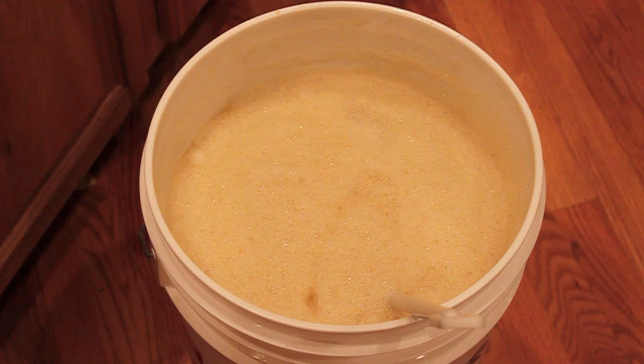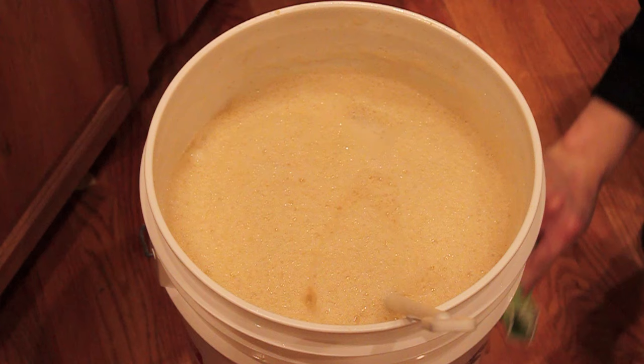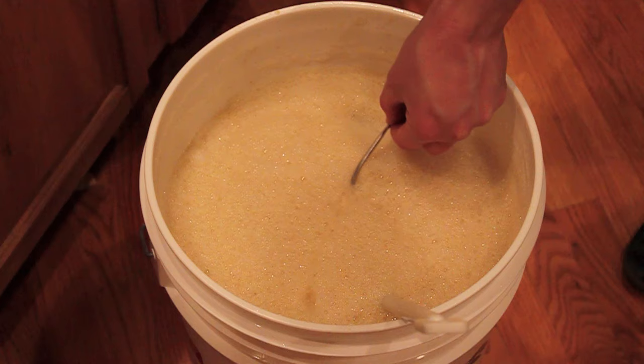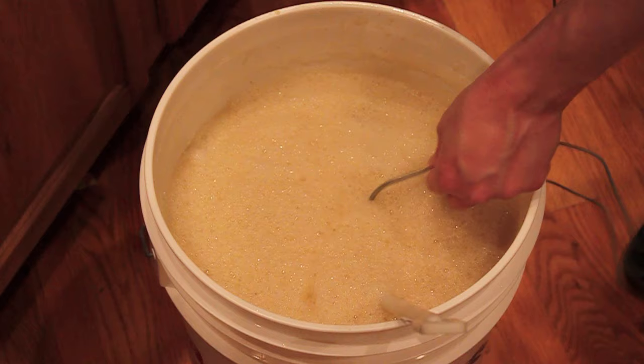Check our temperature. I'm going to take my digital probe here. The temperature on this gauge is in the bottom left hand — you can see we're sitting at 68 exactly. This is perfect.